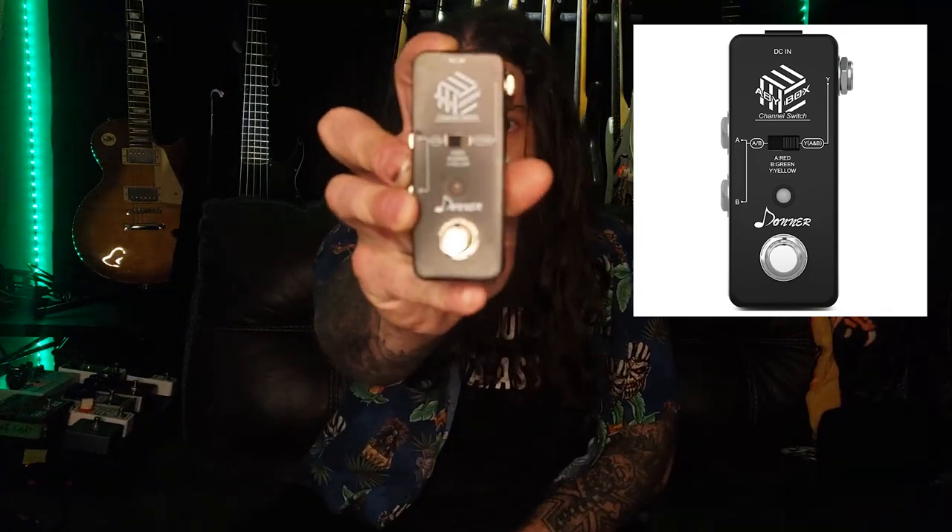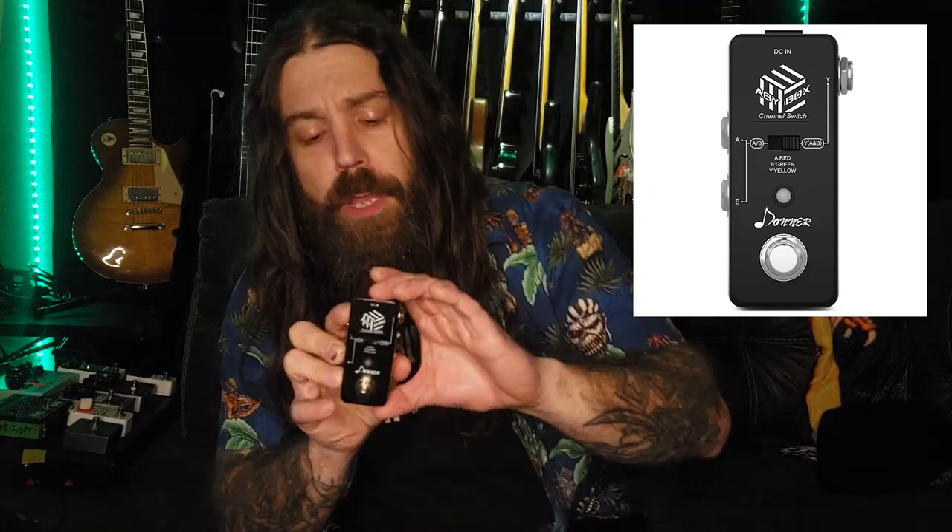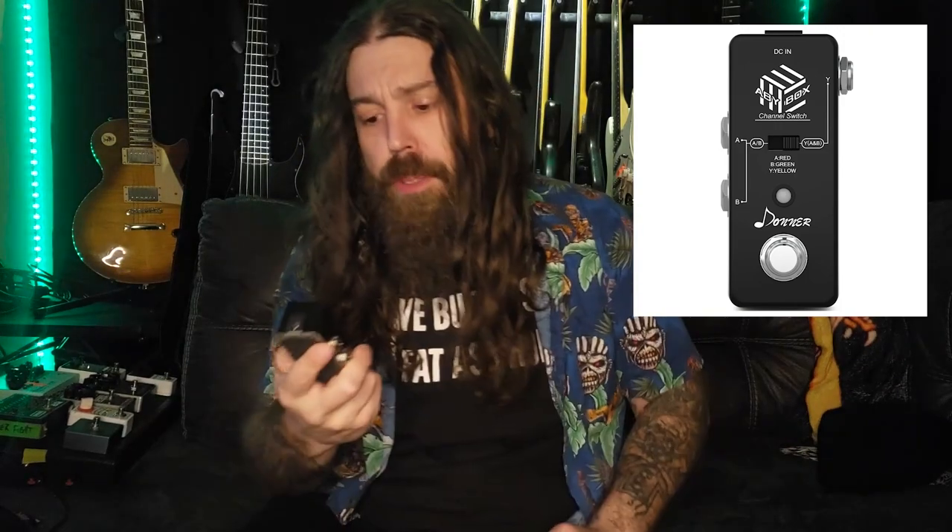What's up, Drew from Biz with another to-the-point gear review. What are we reviewing today? This here is the Donner ABY Box Channel Switch Pro. Basically it's an ABY box, so you can take two things in and send them out to one thing, or take one thing in and send out two things. I got this one off Amazon — it was about 20 bucks, less than 30 dollars.